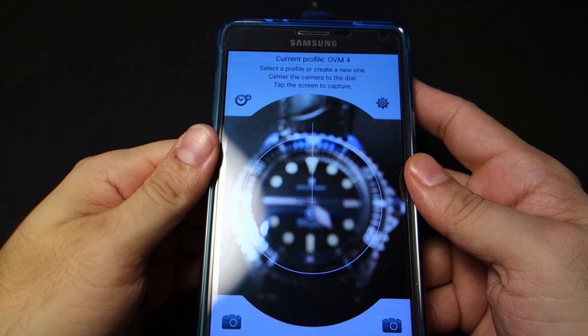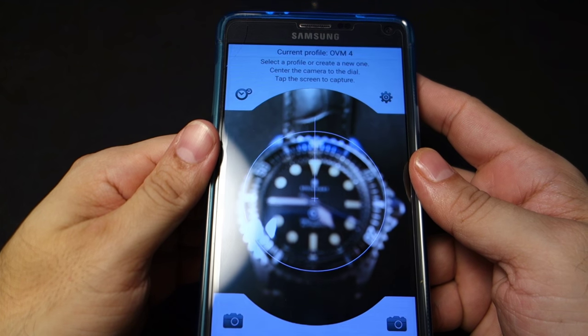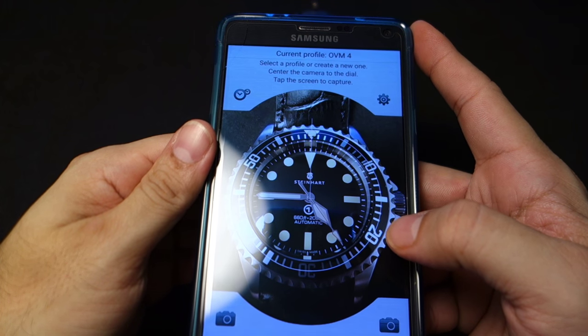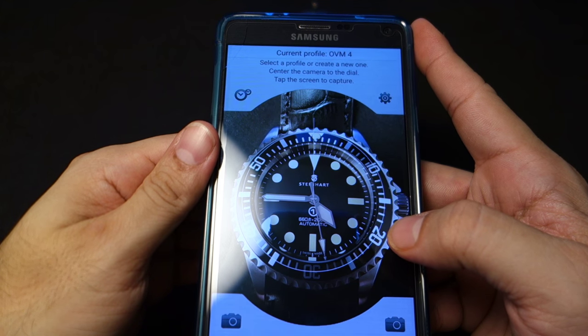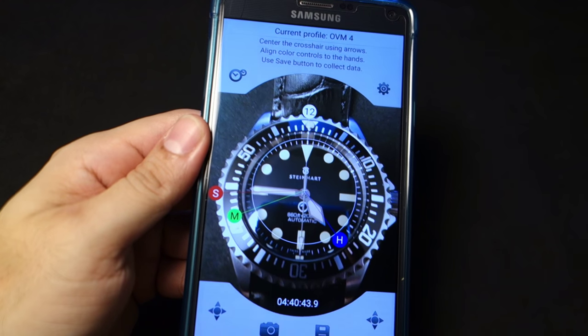There's a crosshair and a line going up to the 12 o'clock position, so you're gonna center the crosshair as best you can — don't worry too much because you can move it. Then you click the screen with your thumb, line it up with the 12 o'clock, line it up with the second hand. It's so much better — boom.